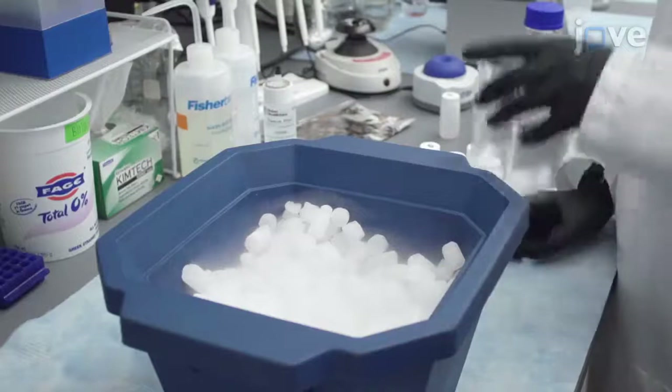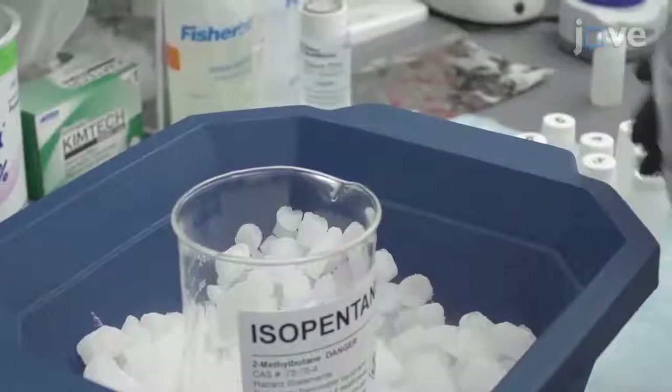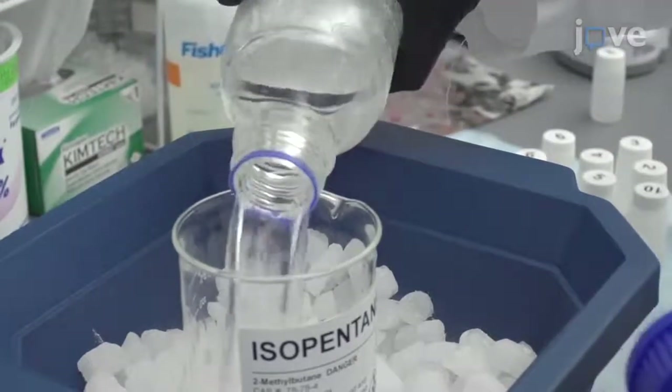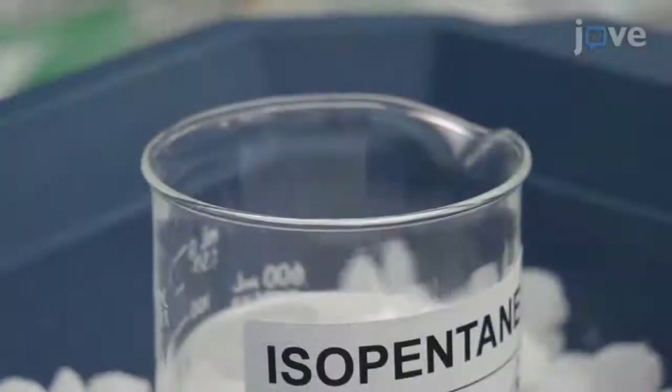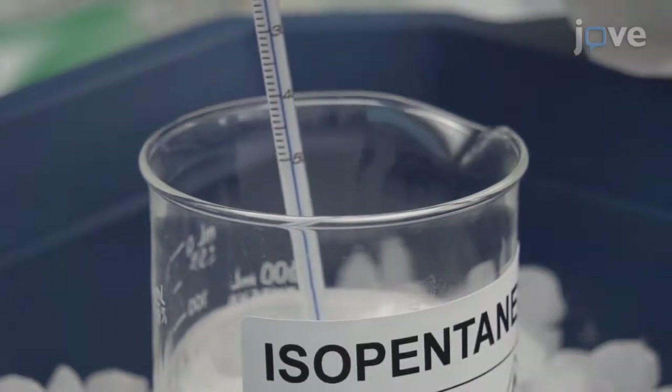Next, place a 500-milliliter glass beaker on a bed of dry ice in an ice bucket. Then pour 300 to 400 milliliters of isopentane into the beaker, and maintain the isopentane between negative 45 and negative 50 degrees Celsius.